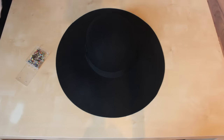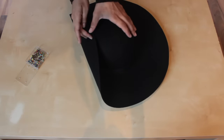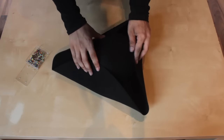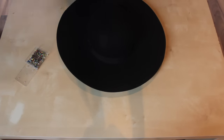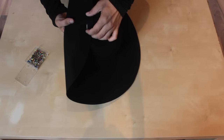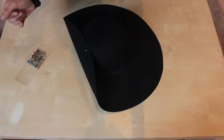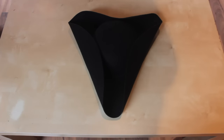At first, you fold the hat in the way you want to tricorn. When you're happy with how it looks, use the pins. Take a look at it and also put it on your head to make sure you like it that way. Then sew where the pins are. And that's it.